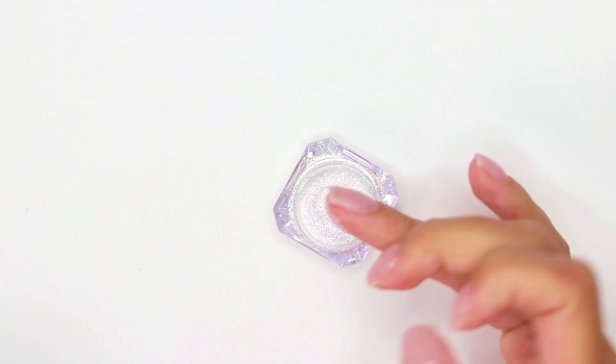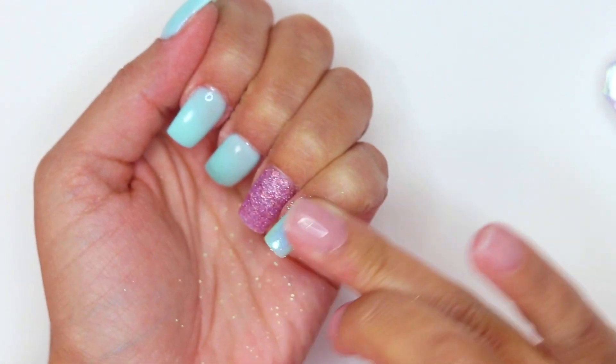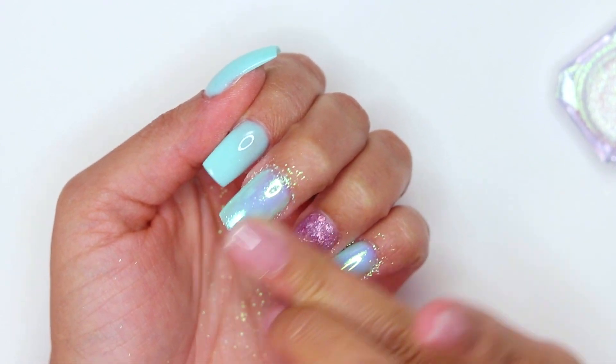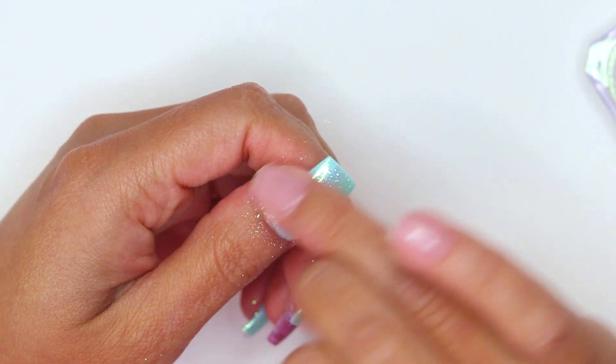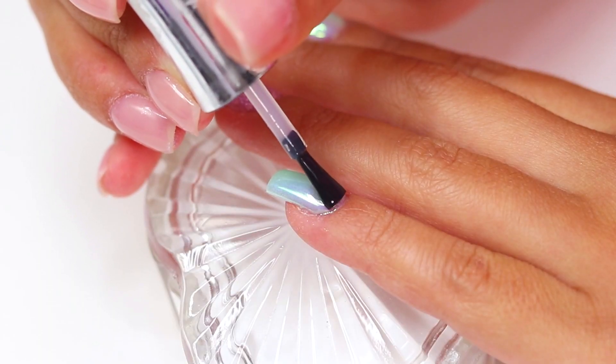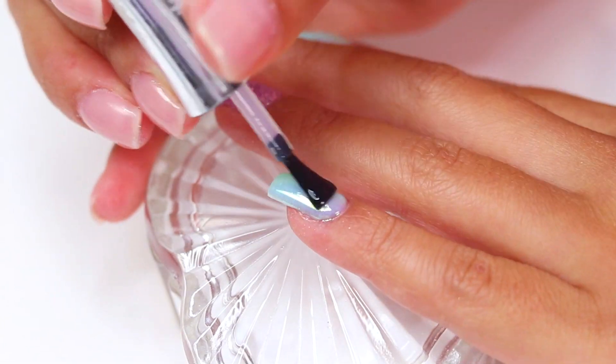Try taking a little bit of the chrome powder with your fingertip and rub it on the gel base that you applied. I suggest you use an iridescent color to make your nails pop. Don't forget to apply a last layer of gel top coat and cure it under the lamp for 60 seconds to protect your effect.